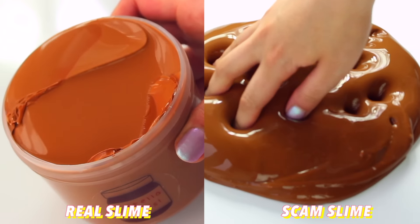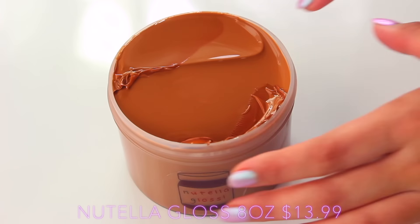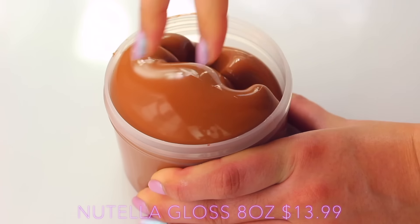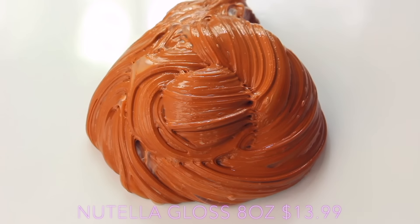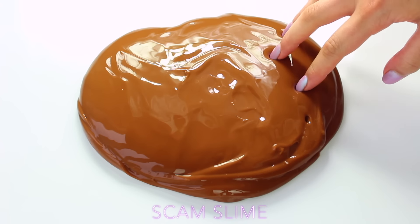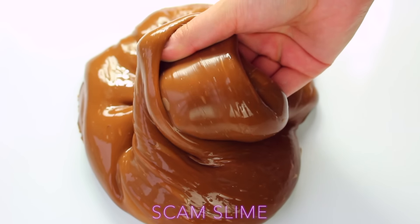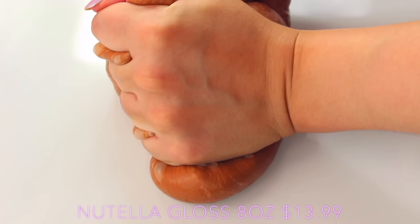Moving on to the next seller, we have Nutella Gloss from Corn with Slime and their Scam Slime Shop. I've had a mixed experience with the Scam Slime Shop before, so I wanted to give it another shot with her bestseller Nutella Gloss. This is a gorgeous, thick, clicky slime, so rich in colour. One of my favourite things about this slime is how easily it pops out of the container — it holds its shape very well and is such a joy to play with. I decided to measure it out in 8oz deli containers and it worked out to a tiny bit less than 24oz, which was such good value.